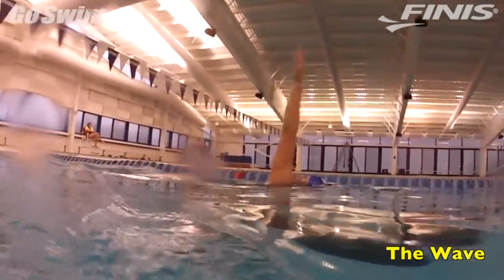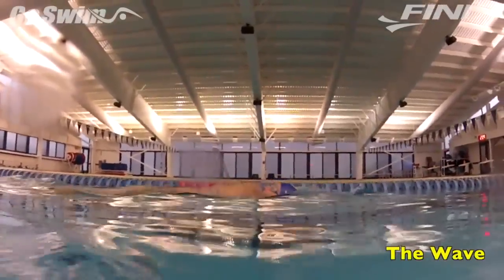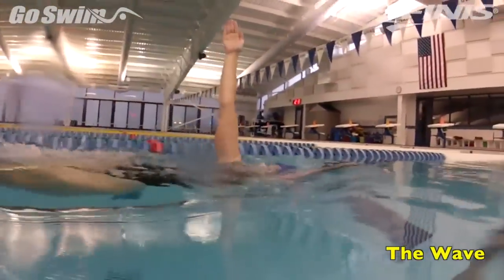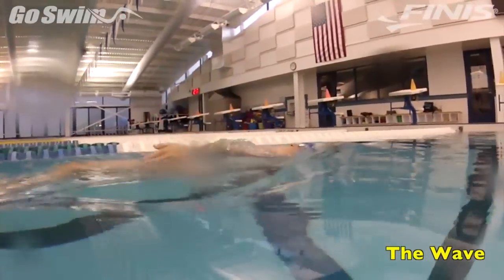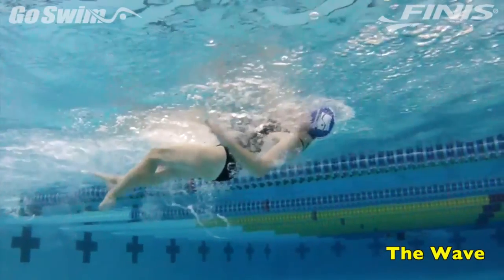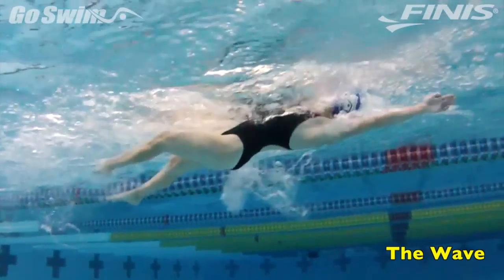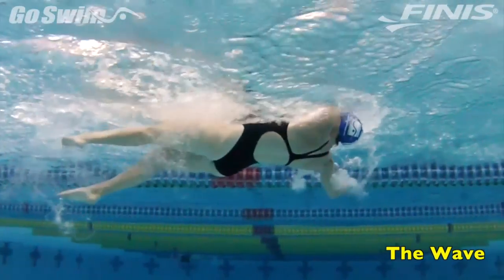How to do it really well — the fine points. Don't rush this drill, except for the brief moments when the hands are exiting the water. Both exits should be clean and quick. Exit thumb first for the fastest, cleanest exit. Alternate a few lengths of the wave with a few lengths of backstroke, focusing on getting the hands out of the water as fast as you can.